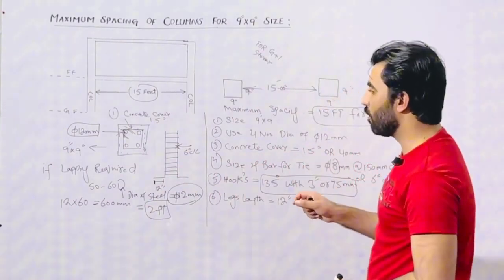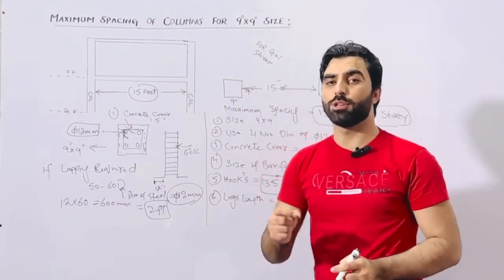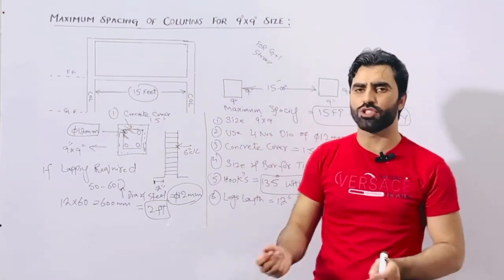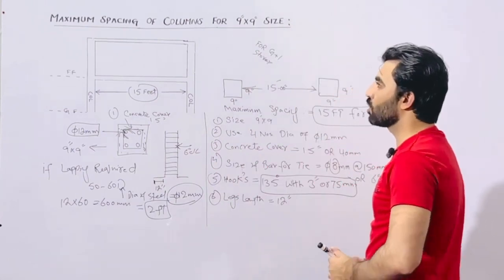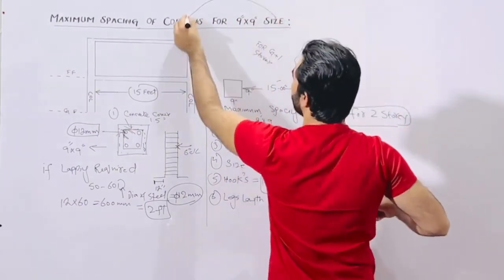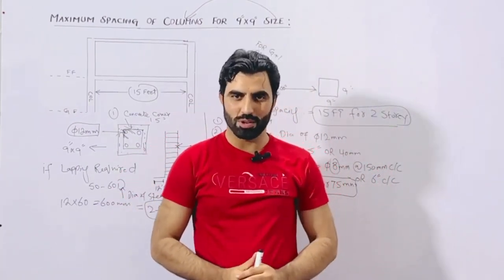We have a minimum of 4 bars with diameter not less than 12 millimeter — this is for a normal residential building. If you are going for G plus 2 storey, or if you are keeping the spacing at maximum, then the size of the column should be changed, the steel reinforcement should be changed, and the spacing should be changed. This was a short video about G plus 1 storey maximum column spacing for 9 by 9 inch column size. Thanks for watching, see you in the next video. Goodbye.